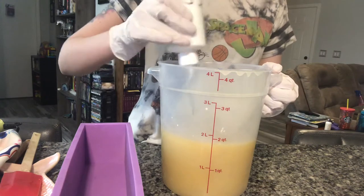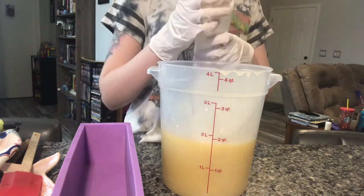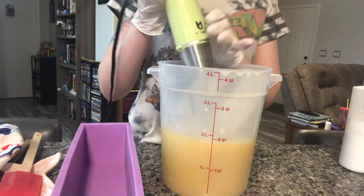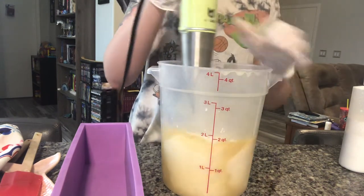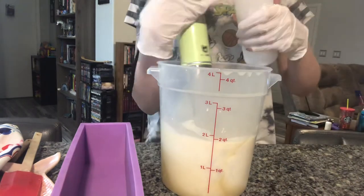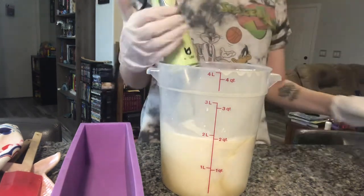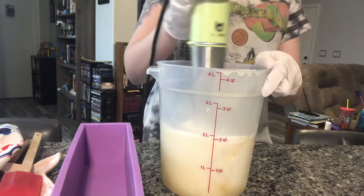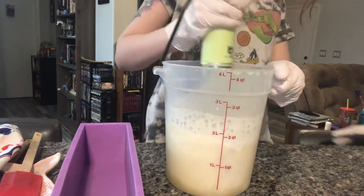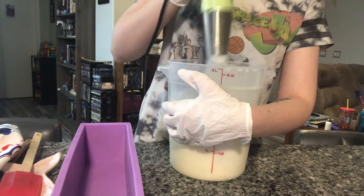I'm going to make this white as Casper — or that giant puff marshmallow, Stay Puft from Ghostbusters. I'm going to add more titanium dioxide. Be careful because the titanium kind of stiffens up a little. I'm going to add to the bottom if you can.